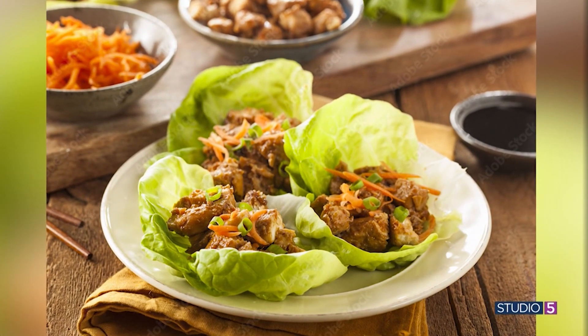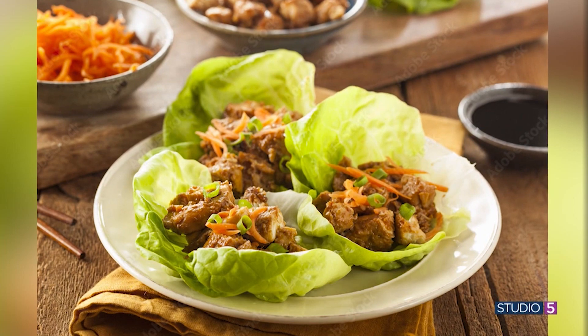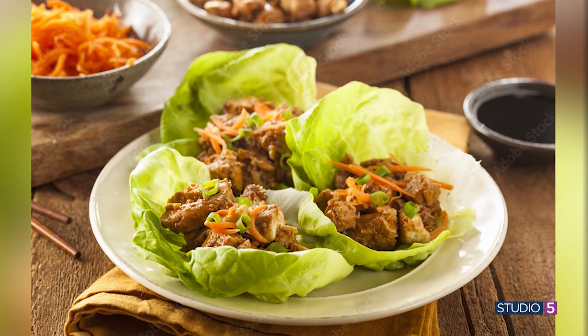We're sharing a recipe that I'm told is better than takeout, plus it's better for you too. We have the recipe today for pineapple beef lettuce wraps. Whitney Cummick is joining me from her own kitchen with this recipe. Whitney, it's great to have you on Studio 5 today. What makes this recipe better than takeout?